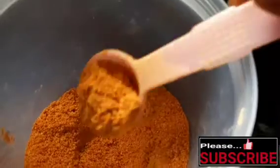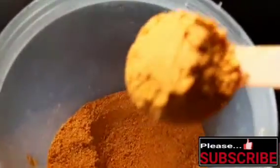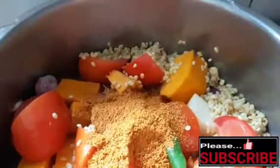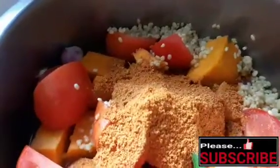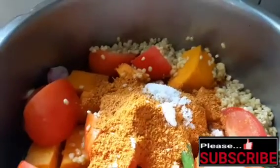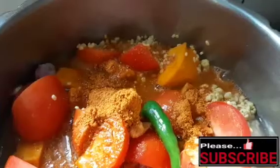Add 3 tsp of sambar to make the sambar. Add all the ingredients and cook everything together. Add salt to the pan. Add the ingredients with the right consistency.